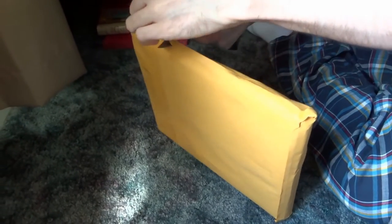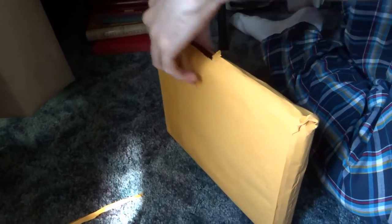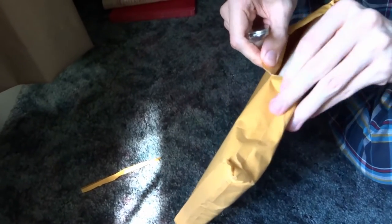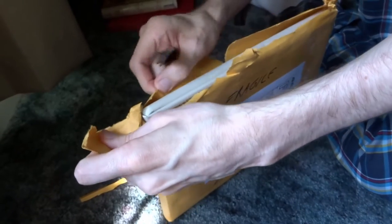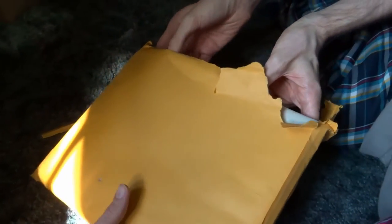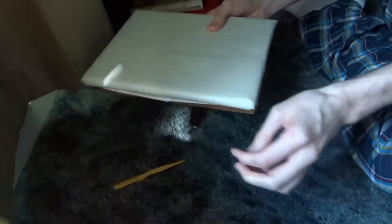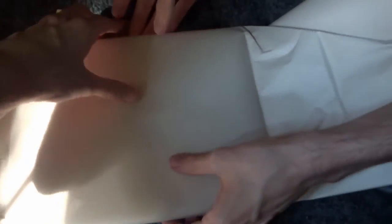I need to sharpen that knife and clean it — there's tape residue all over it. I'll just rip it. Okay, hold it, you gotta rip the edge.